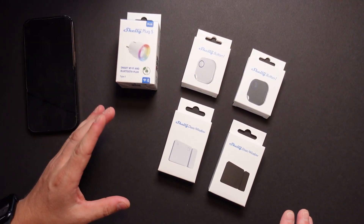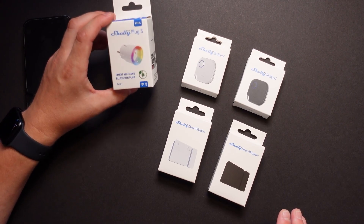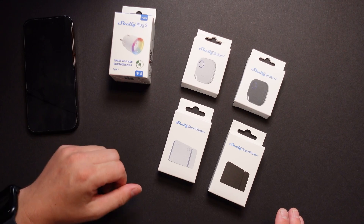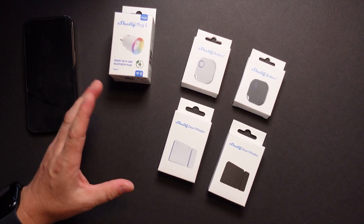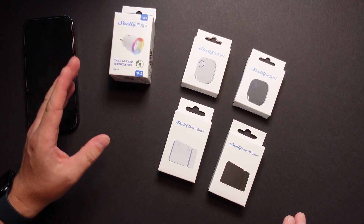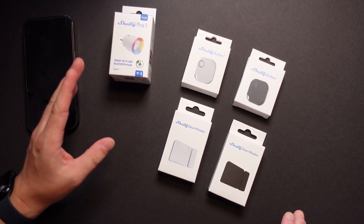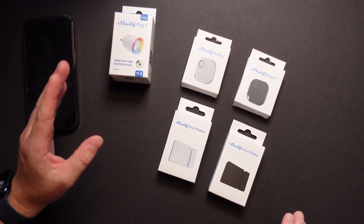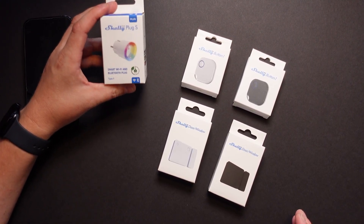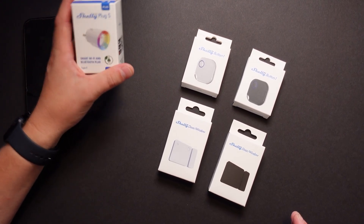Normally Shelly devices are operating on Wi-Fi, and to be able to connect Shelly Bluetooth devices to the internet, we need some kind of a gateway. The smart thing here is that all Shelly Plus devices and all Shelly Pro devices, which are mains connected, can operate and act as a gateway. So this is just an example — like the Shelly Plus plug — this device can actually act as a gateway.